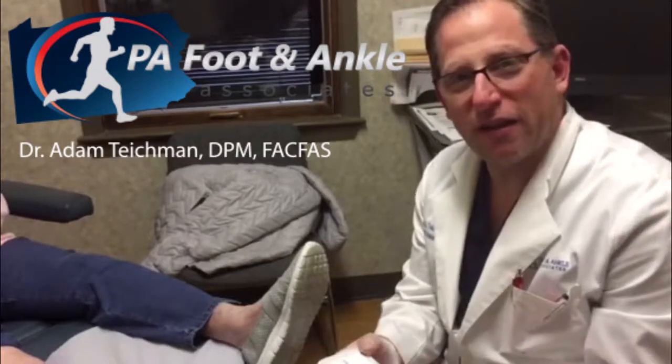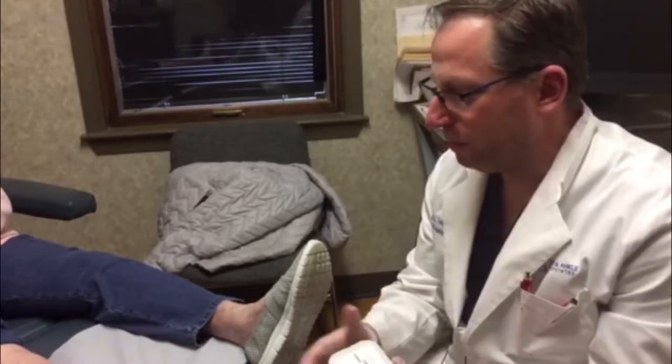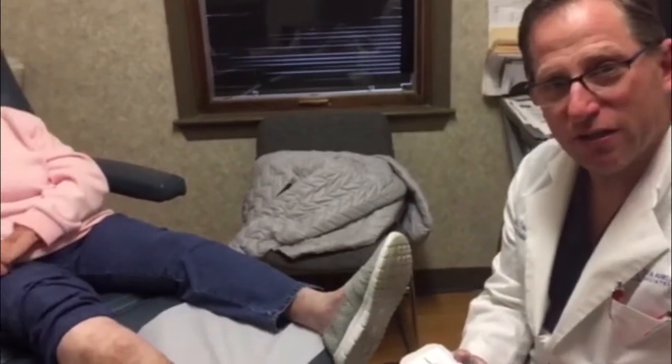Hi, I'm Dr. Adam Teish with PA Foot and Ankle Associates. Today we're going to be doing a bioengineered skin graft made of amniotic and embryonic tissue applied on a venous leg ulceration.